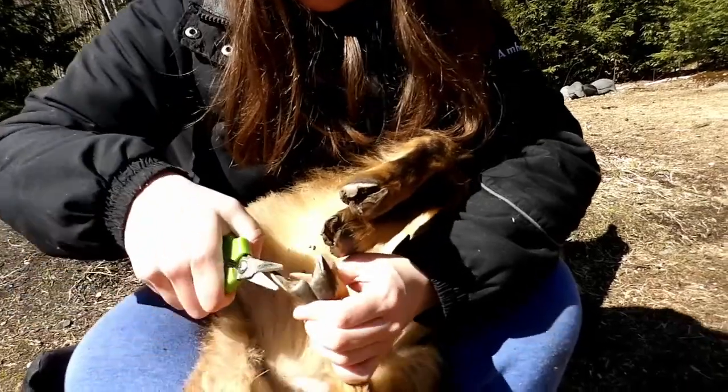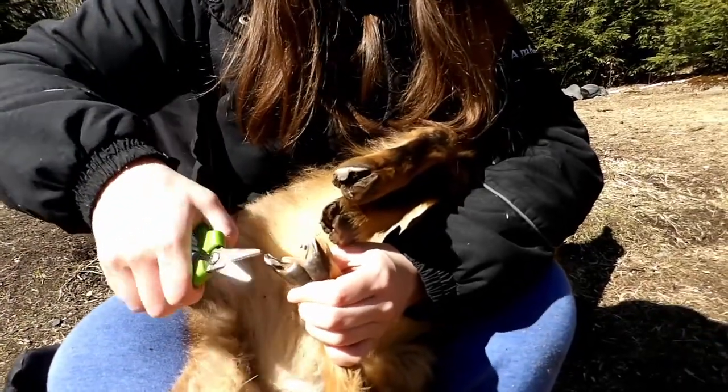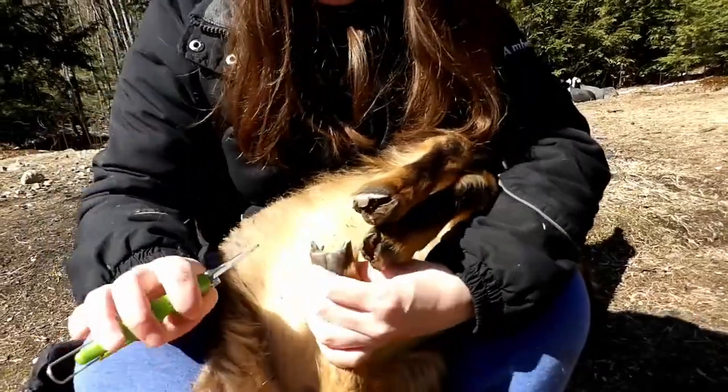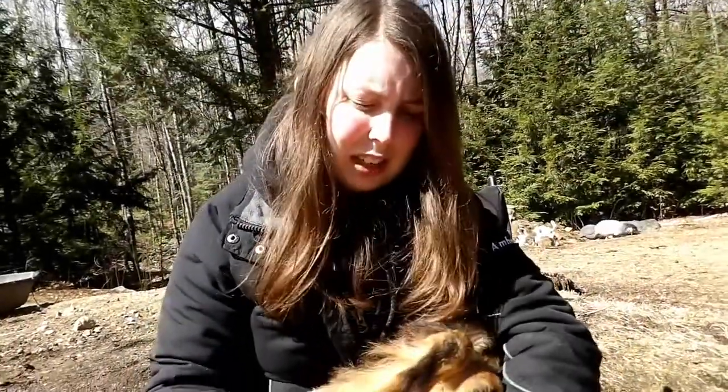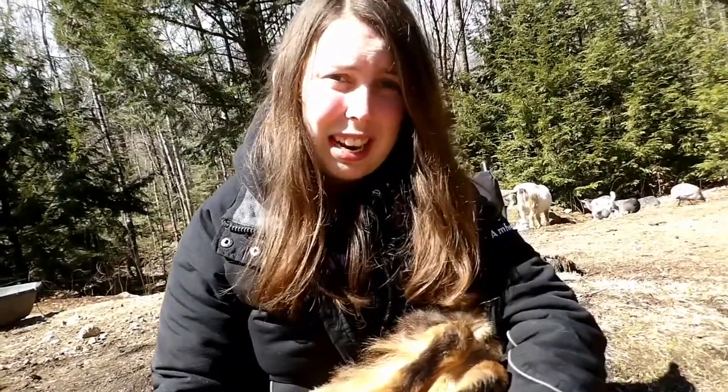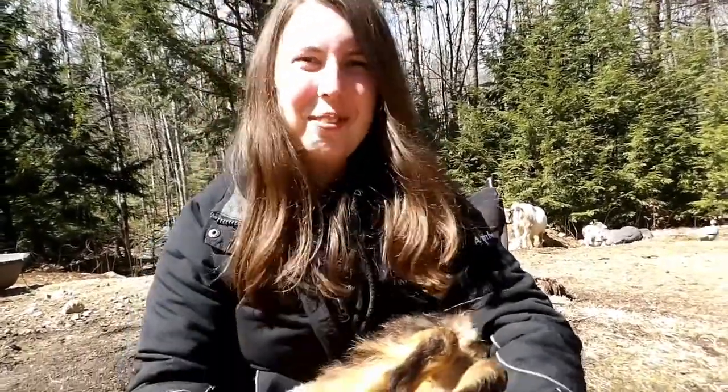Some people like the bigger ones, but especially on small goats like these guys I find the bigger ones to be difficult to use. You have to make sure you keep them sharp too, because if they're dull... I usually just buy new ones because I'm lazy, but I'm sure you can sharpen them.